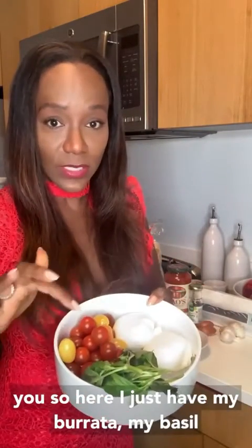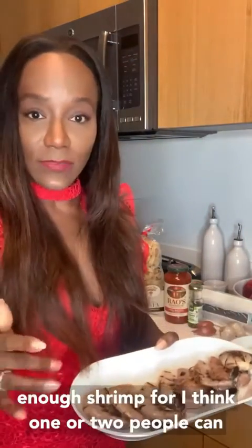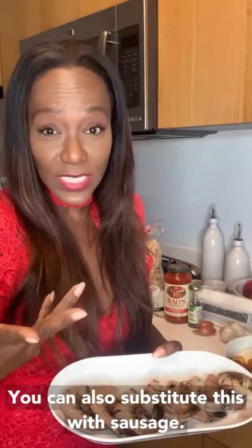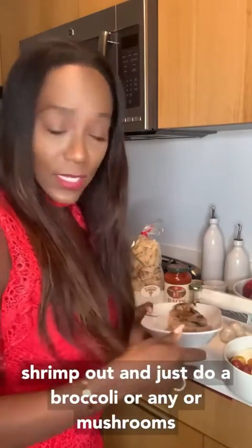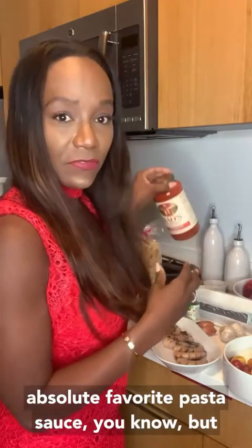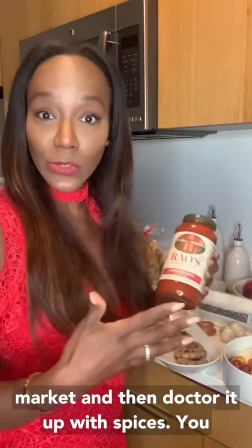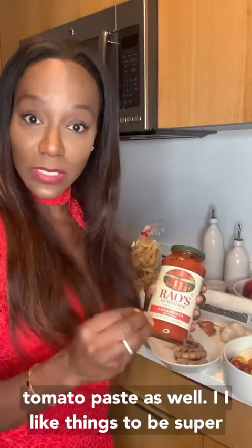So here I just have my burrata, my basil, my tomatoes — super simple. I'm only using enough shrimp for one or two people, but it depends on if you're a shrimp person. You can also substitute this with sausage, or make it vegetarian with broccoli, mushrooms, or any other vegetables if you don't want seafood or protein. This is my absolute favorite pasta sauce, but you can also use a basic pasta sauce from your market and doctor it up with spices, or use a can of crushed tomatoes and a little tomato paste.